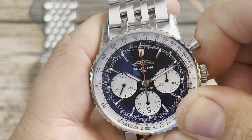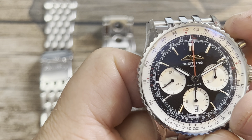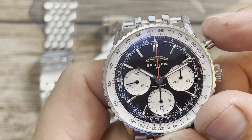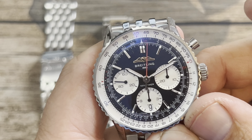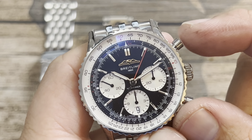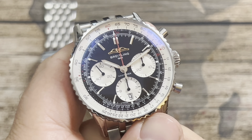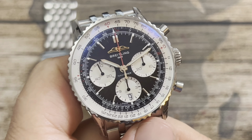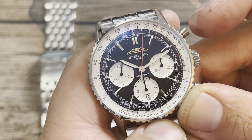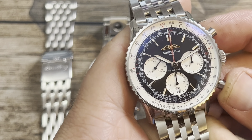Activating the movement — listen to that crown. There are your sub-seconds at nine o'clock as it starts to sweep. Very tight tolerances; you really have to press hard on these pushers. And there's your reset — you don't even see that hand bounce at all. It just activates. Absolutely superb.